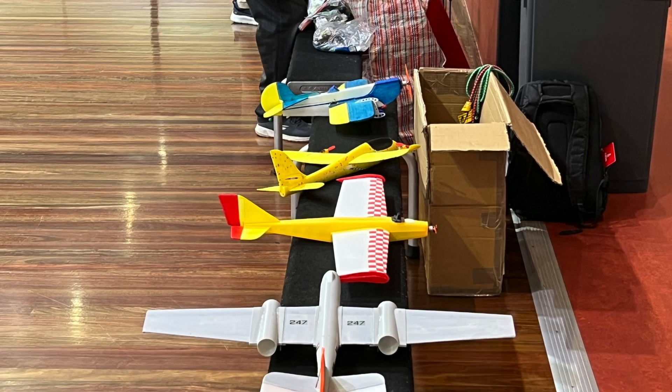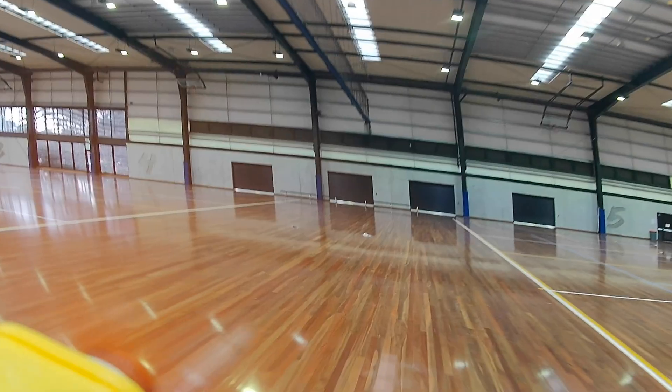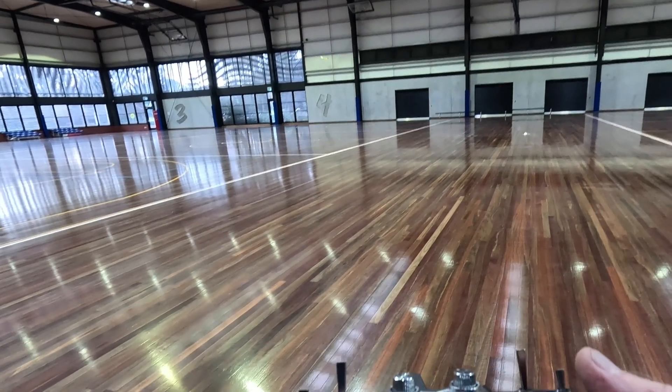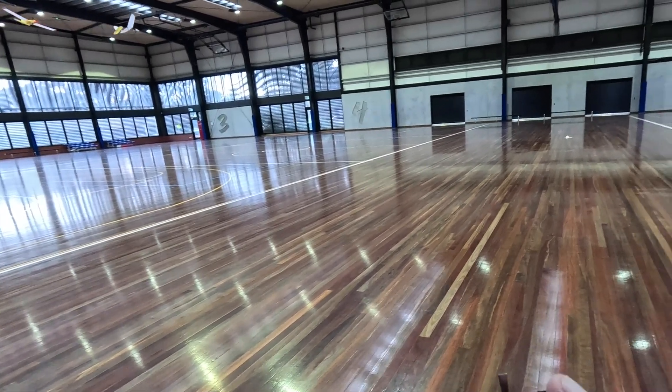I've traveled to Frankston to test this plane indoors. It's nice being in open space but it does feel a bit faster inside — it needs some flapperons. Smile for the camera. Whoa, that was close!